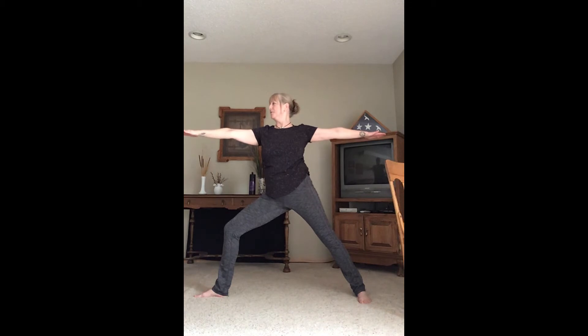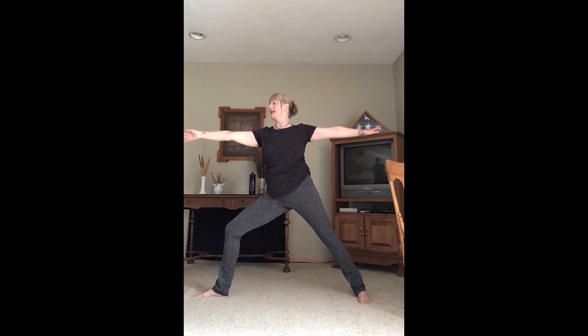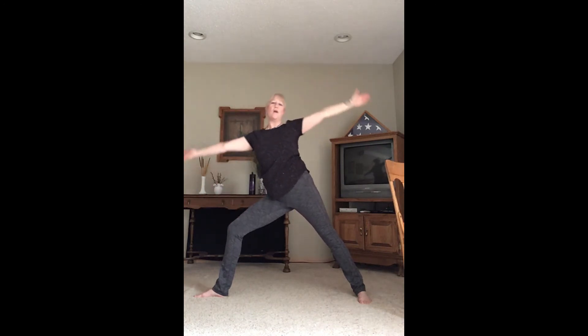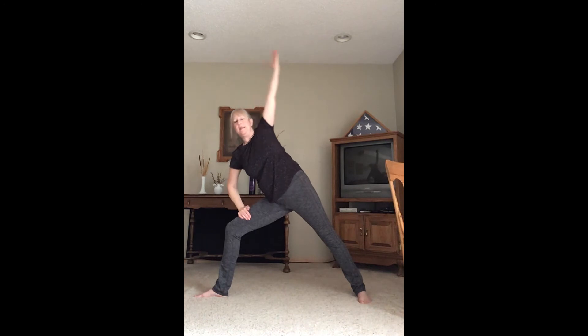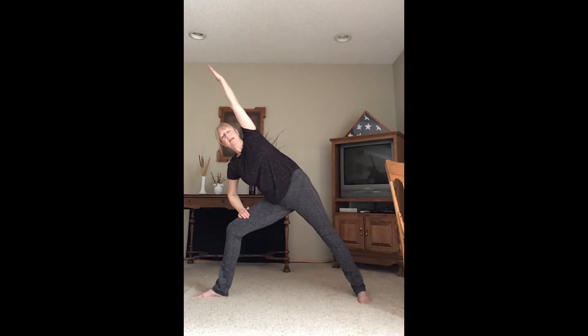This is a big move, a big flow. If the leg starts to get sore, go ahead and straighten it and give it a little shake. Come back to peaceful warrior and warrior two. Let's go ahead and inhale peaceful warrior, exhale all the way to side angle. Inhale all the way back up to peaceful warrior, exhale to side angle. Let's do one more — inhale all the way back, exhale down. Inhale back to warrior two. Hands at our hearts or to the chair, straighten the leg, turn the foot, step in, and wiggle the legs.